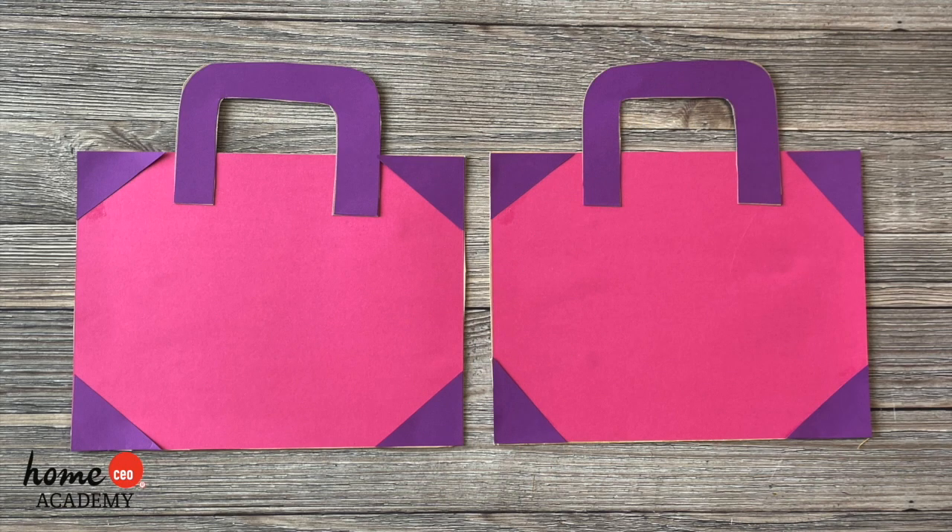Using a different color of paper, cut out eight triangles and glue them onto the corners of the covers.